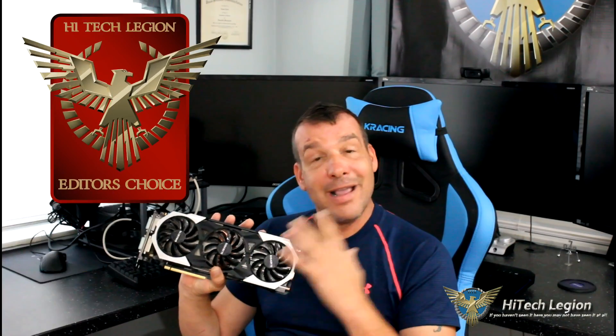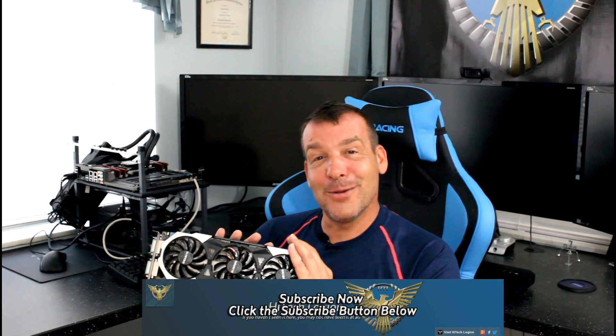Thank you everybody. We're going to go ahead and give this an Editor's Choice Award. It overclocked very well and was a very good gaming experience. Use it with a G-Sync monitor and you're going to get an even better experience because it's going to flatten everything out — no tearing. Stay thirsty, my friends. I will see you next time. Bye-bye.